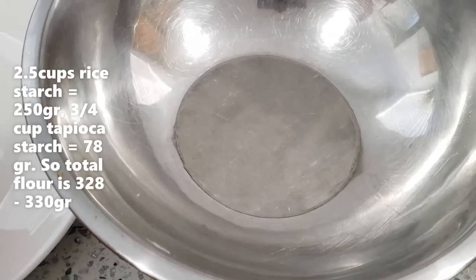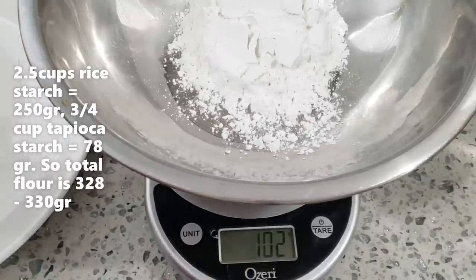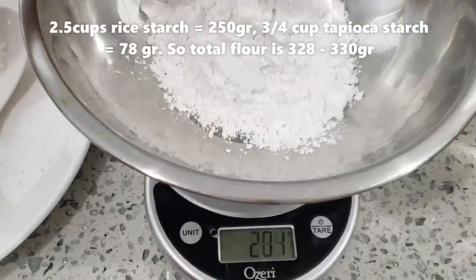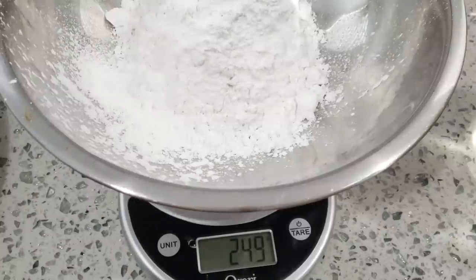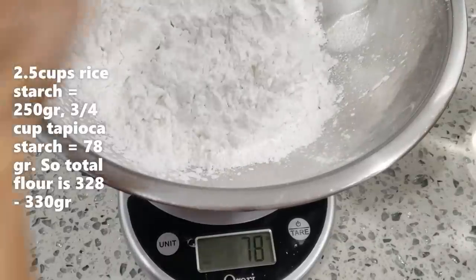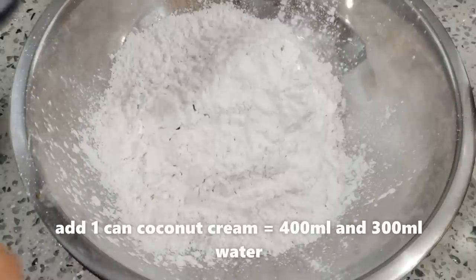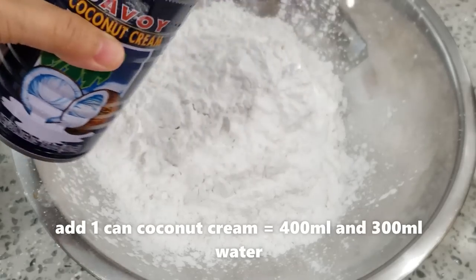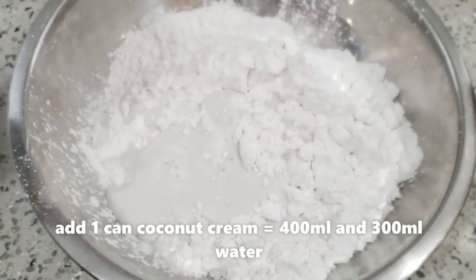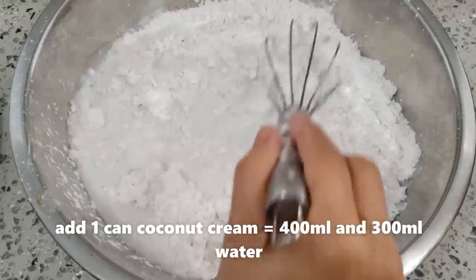Mình đem cân bột. Trước hết sẽ cho vào đây 2 khắp rưỡi bột gạo — 1 khắp bột gạo thì khoảng 102 gram, vậy 2 khắp rưỡi bột gạo khoảng 250 gram. Cho 3 phần tư khắp bột năng vào đây, tức khoảng 78 gram. Vậy trong đây là mình có khoảng 328 gram. Và bây giờ mình sẽ cho 1 lon nước cốt dừa (400ml) vào đây, rồi cho thêm 300ml nước lọc và quậy trộn lên.